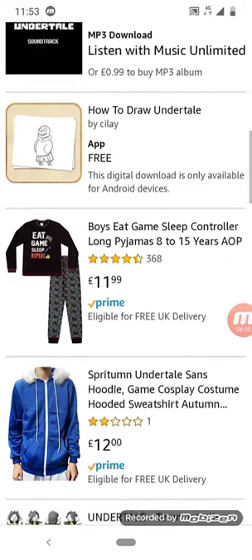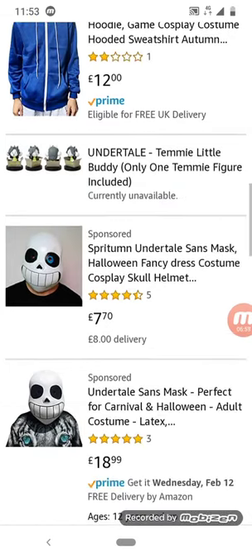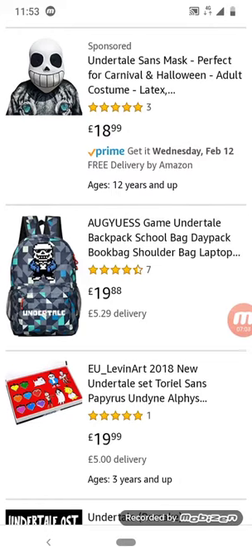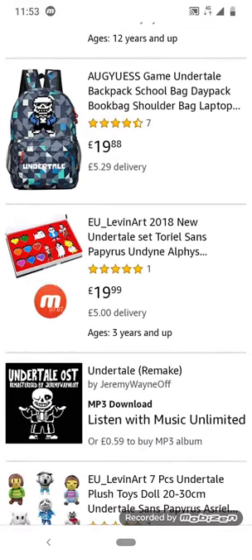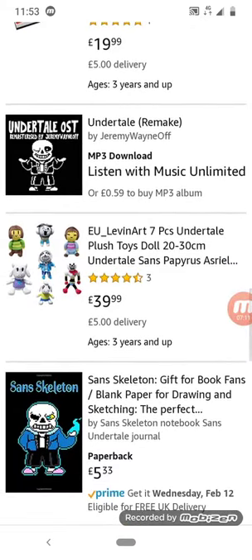I don't know how to draw Undertale characters specifically, but I can draw. Look — meme Sans, meme Sans!